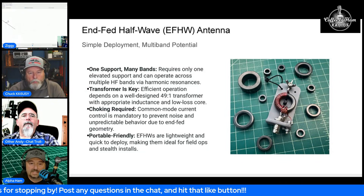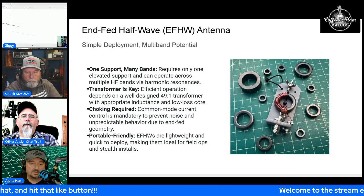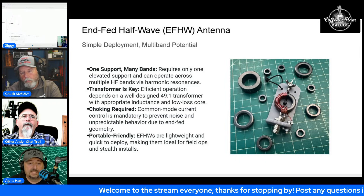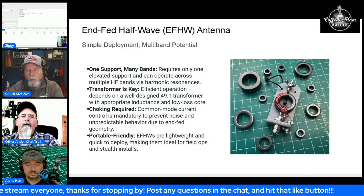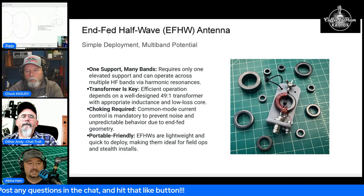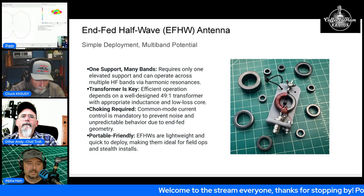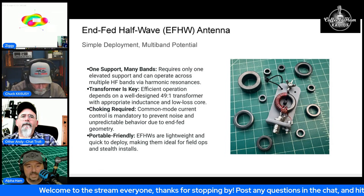You need a certain amount of inductance in your transformer because these are inductive transformers with an inductor. If you think of ELI the ICE man — voltage leads current in an inductor, current leads voltage in a capacitor — so if your core is acting as a capacitor, it's acting out of phase, and when your signal is out of phase you get distortion both outbound and inbound.